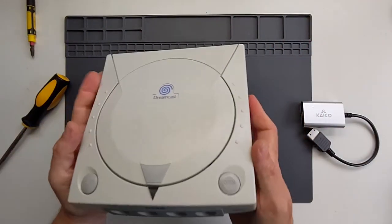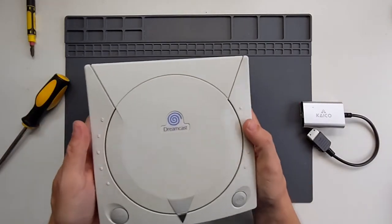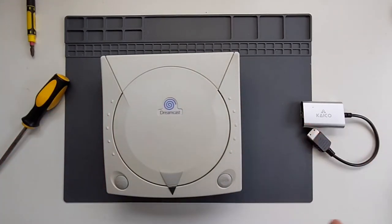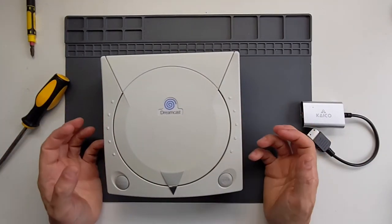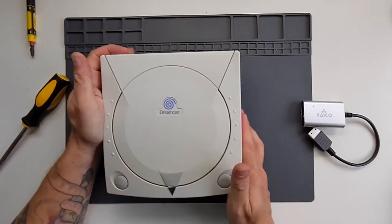So there we have it — our Sega Dreamcast, super modded. I still love playing on this thing; I think it's an awesome console. If you're thinking about giving it a go, it's relatively straightforward mods, not much in the way of soldering involved — you just take things out, replace them, put them in. It's nice to be able to show you that. It's a close run thing between my GameCube and my Dreamcast for my favourite console of all time. I love them both and I love the mods I've been able to do to them.